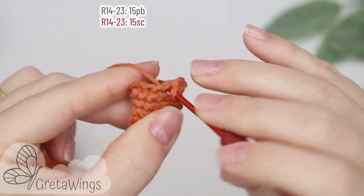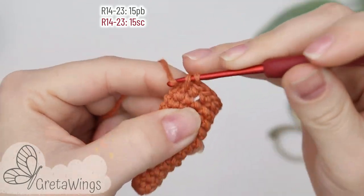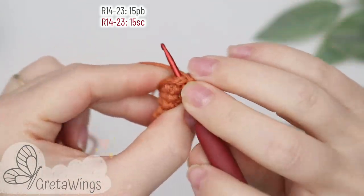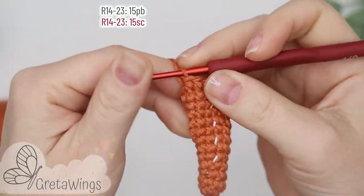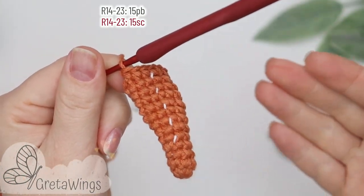On rounds fourteen to twenty-three we will make fifteen single crochet: one, two, three, and we will continue doing single crochet until the end of this round, and the same until round twenty-three.